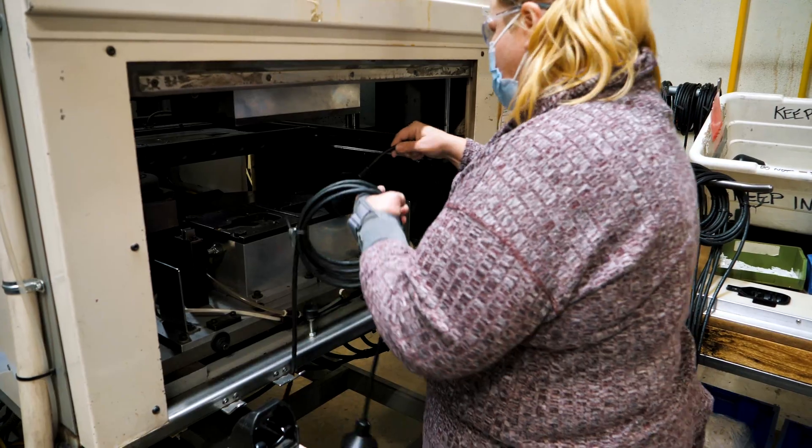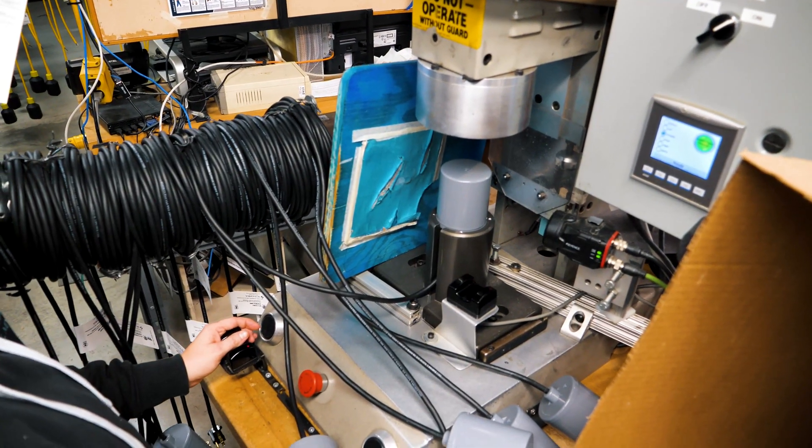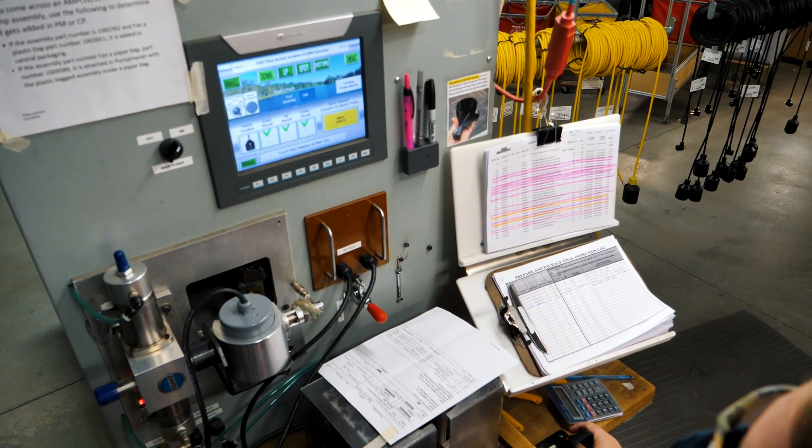We also have multiple types of plastic part welders such as hot plate welders, spin welders, and ultrasonic welders. Here's an automated tester that the team developed in-house.